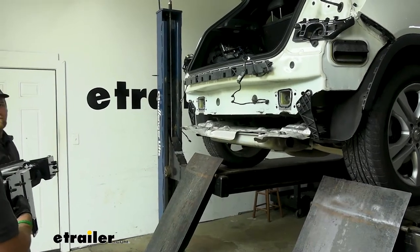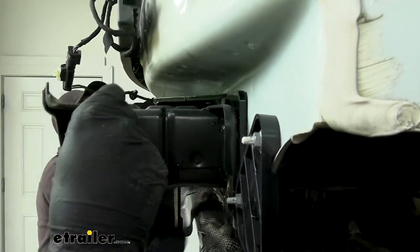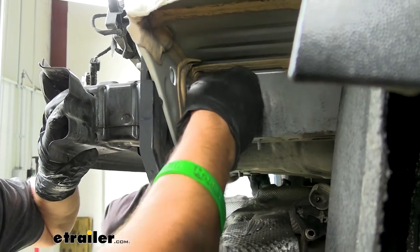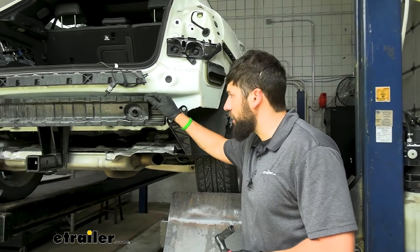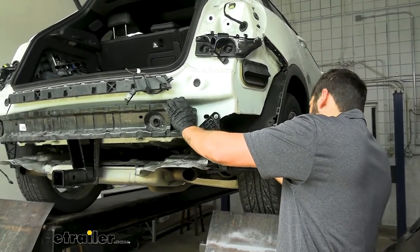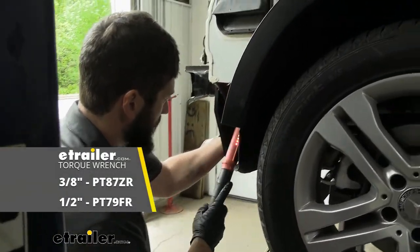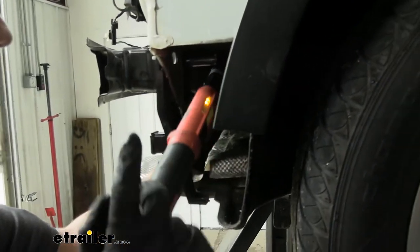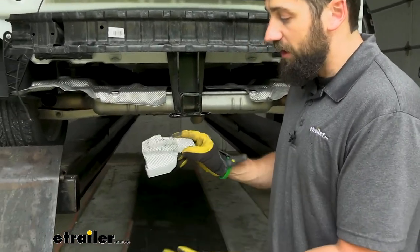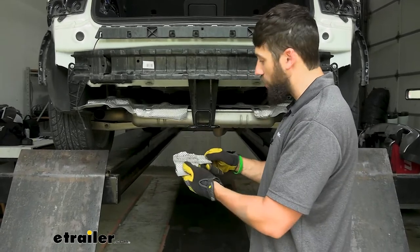Now with our extra set of hands we'll set the hitch on the vehicle. With our hitch in place and bumper beam back on, we'll snug up all the factory nuts and then torque them to the specifications in your instructions. We also need to trim the heat shield slightly around the hitch area to give a little more clearance — the instructions have diagrams with exact measurements, but generally just remove a section around the hitch and you should be fine.